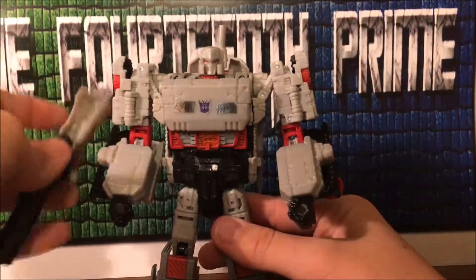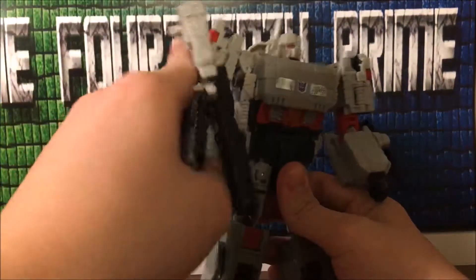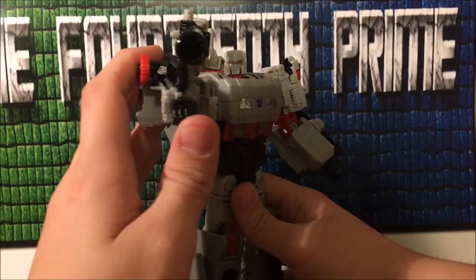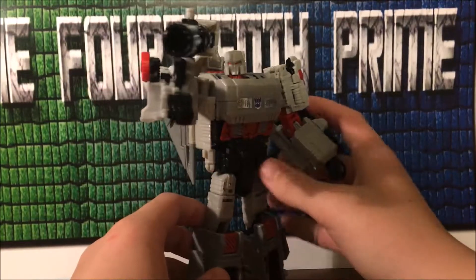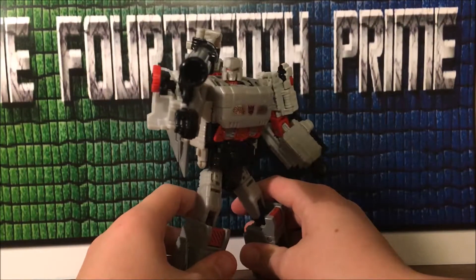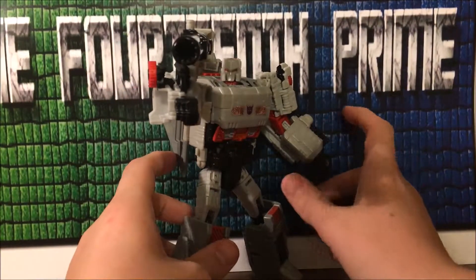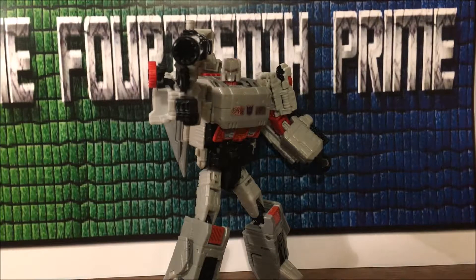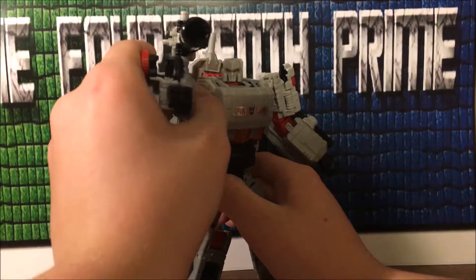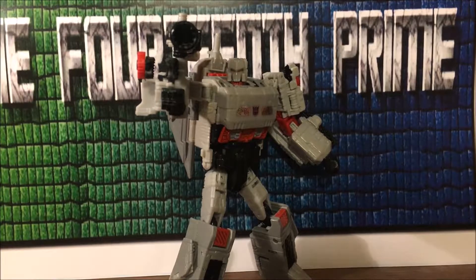He can't give you his fusion cannon — I mean it isn't bad but it isn't great. Definitely won't be displayed with this for me. But overall, if you like Megatron, get it. Or if you just want a taste of the Blitzwing mold, get it — because honestly to me it really isn't that bad. Like, could it be better? Always. But it isn't really a horrible figure by any means.